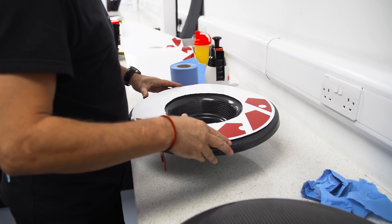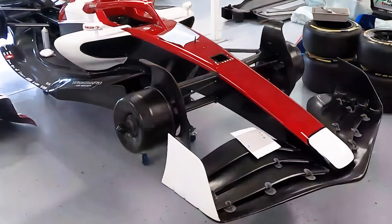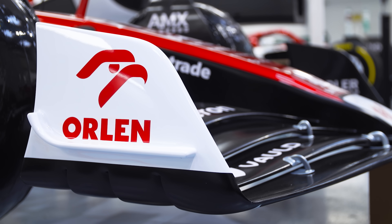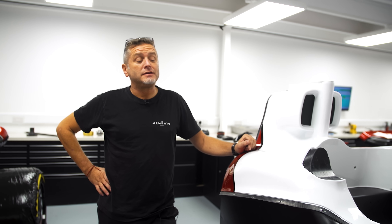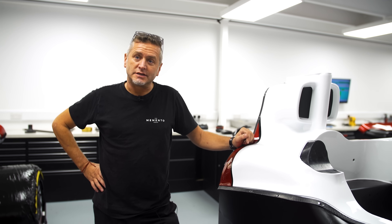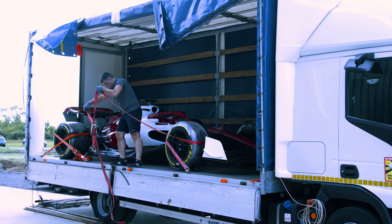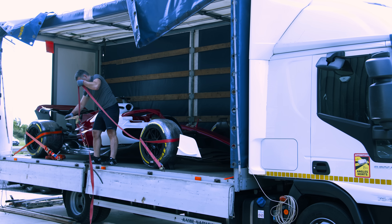We get the stickers as a big sheet and use a laser cutter or blade cutter that mechanically cuts everything out to a computer design so it's all accurate, and then we just have to stick them in the right place. For shipping, something like this gets a 20-foot container solely for the car — we strap it in as if it were a proper car, shut the doors, lock it up, and send it on the truck.